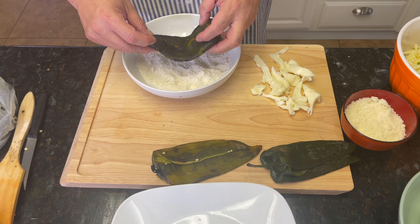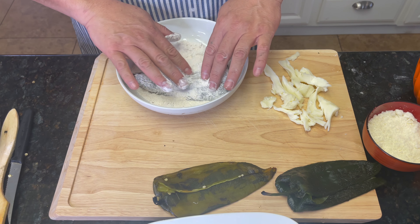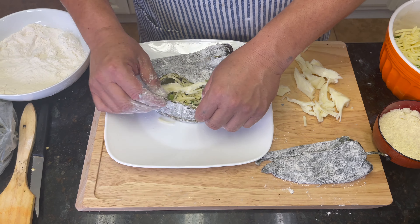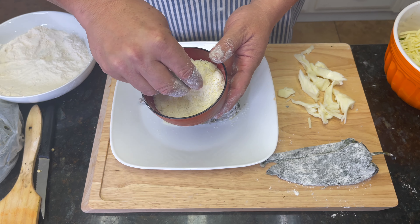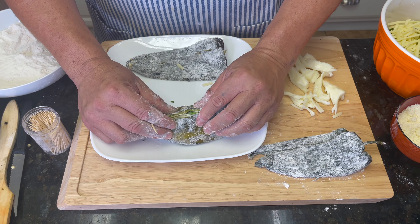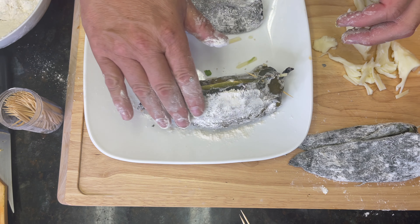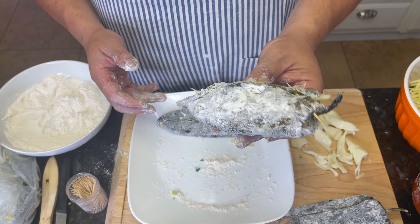For the next step, put the peppers in flour and make sure every bit is covered — that's how it should look. Now we stuff the pepper. This is cotija cheese, which is very salty, so I just put about a tablespoon of it. Now we do a little pepper surgery — I'm putting in some toothpicks to seal it. You'll notice the flour came off a little, so you'll need to re-coat, and this is what they should look like.